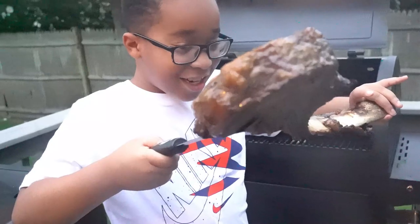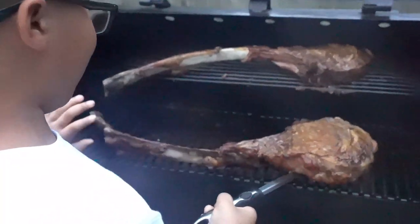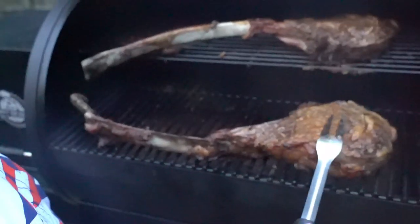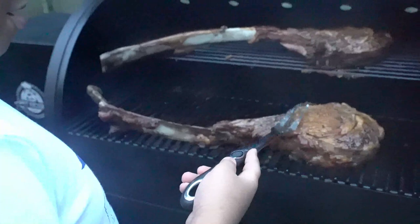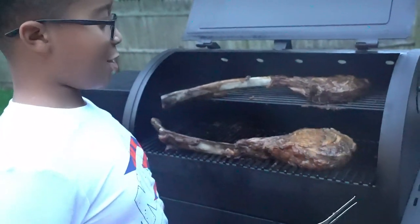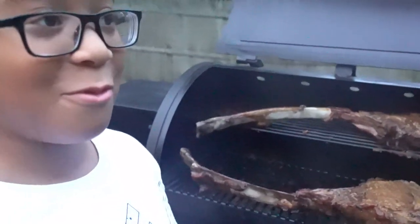It's finished and it actually looks really good. Look at it — it's juicy. And still, it's still moving at me. It's still saying cook me more.